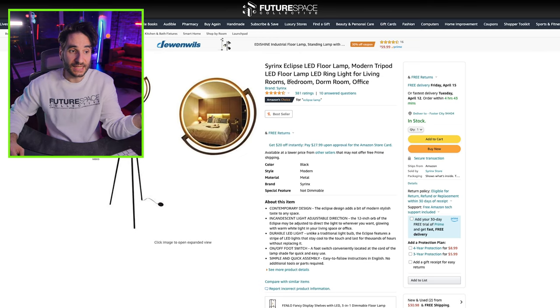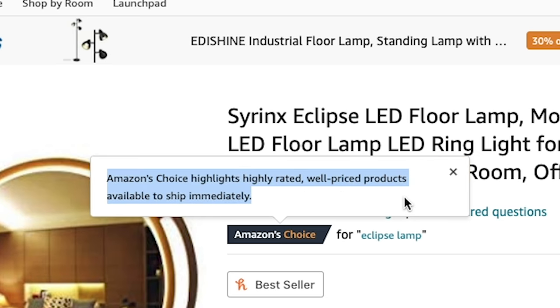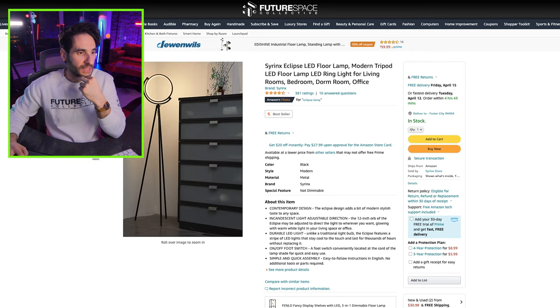This lamp right here caught my eye, and it is a bestseller and Amazon's choice — highly rated, well-priced products available to ship immediately. This one has a very cool little style to it.